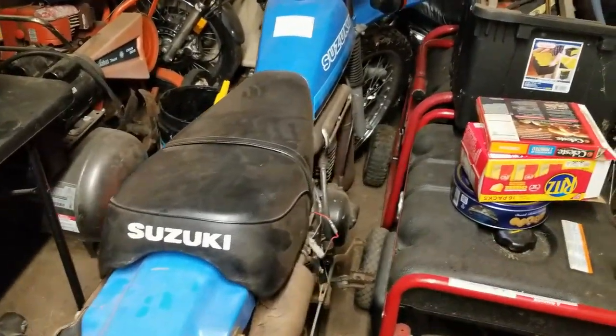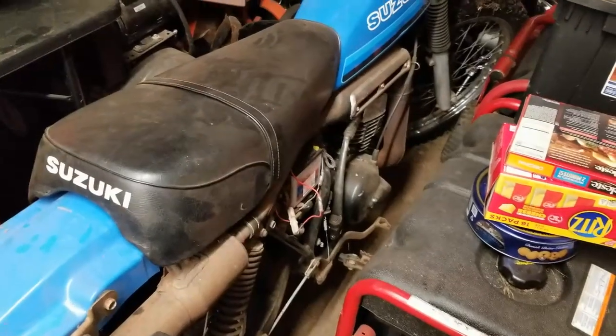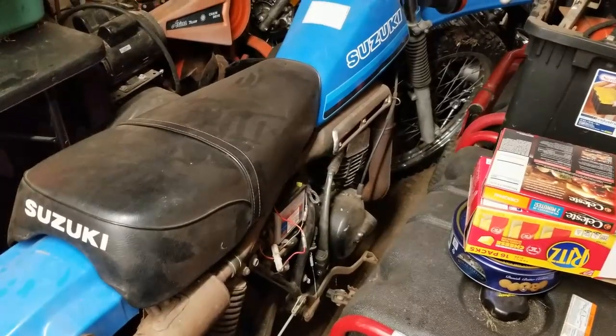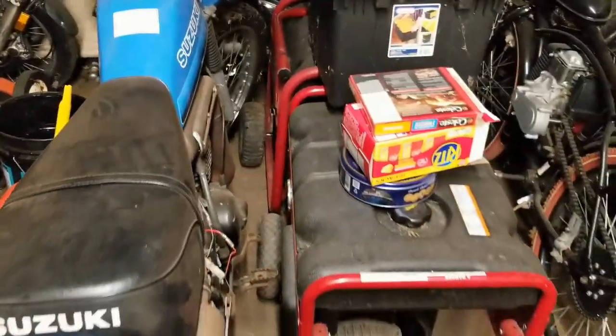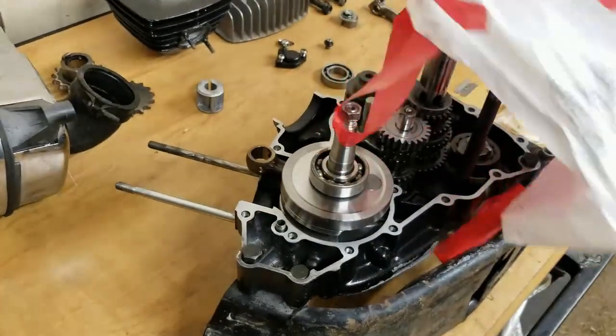We've also got two generators to do, and of course we need to finish up on Day Spike — we'll be doing that this week. I'm waiting for some stuff to come in for that. I'm going to teach you guys a really cool way to test for air leaks, so that's going to be coming up. This video is basically just letting you know what's going on.